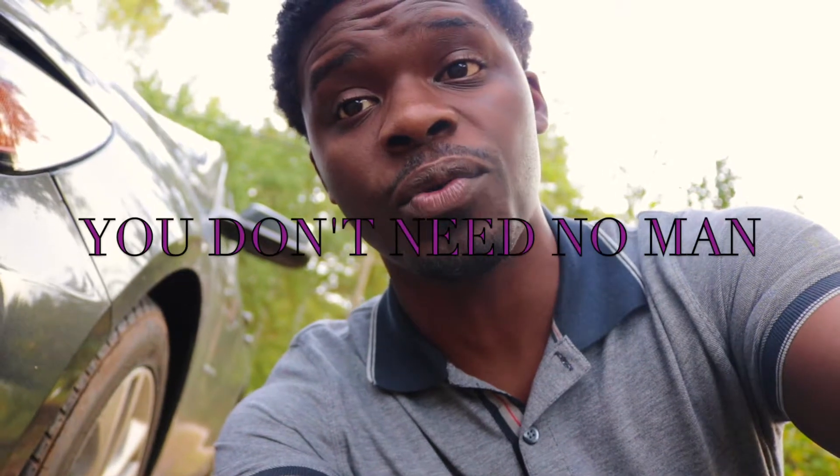Hey guys, Dex Will here. I wanted to do a video for y'all today and this is just for the ladies. It's actually called 'You Don't Need No Man' and we're going to go over how to PMCS a vehicle.